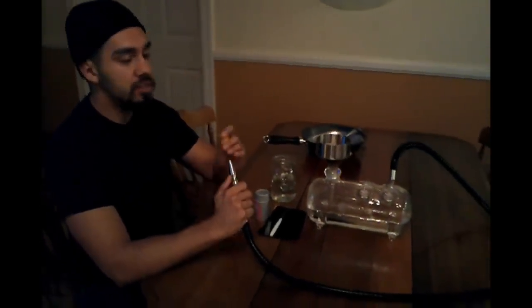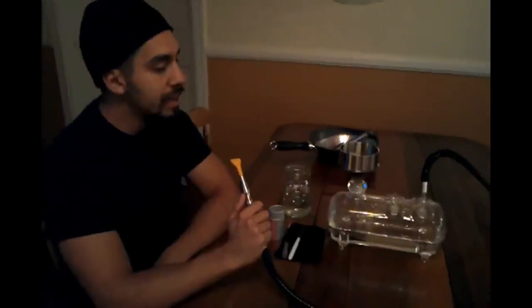Hey, how's it going guys? This is Moans with Hookahhelper.com coming at you with a special review tonight. We're reviewing the Fumo Tank Hookah. If you guys aren't too familiar with Fumo Hookahs, they're an amazing company out of Florida that specializes in making all glass hookahs.